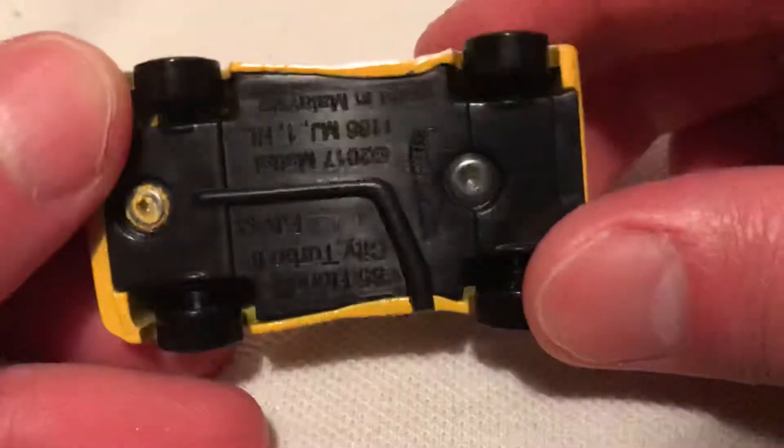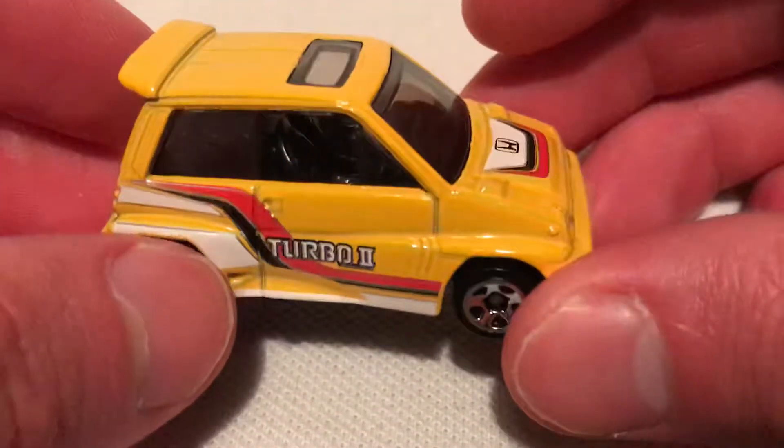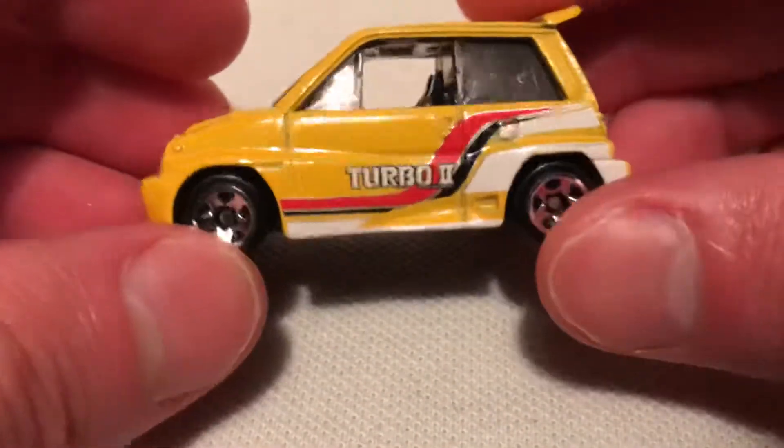Alright, so here it is out of the packaging of course. Metal body on a plastic base. Pretty cute little casting. Looks fantastic in yellow. Very, very neat. Love the stance on this thing.